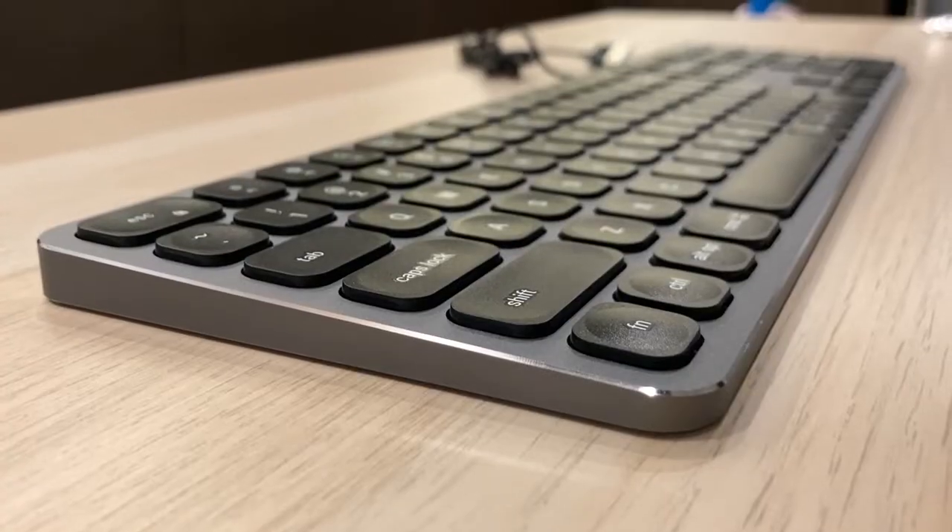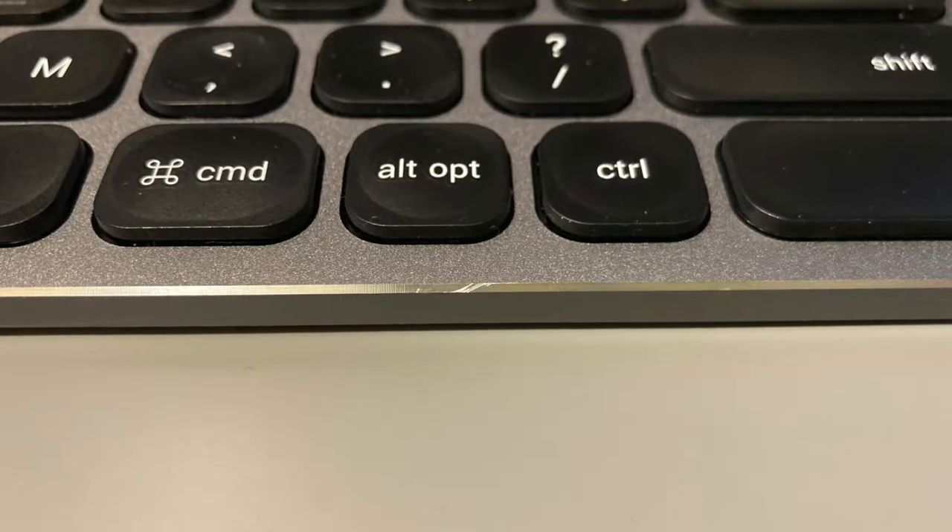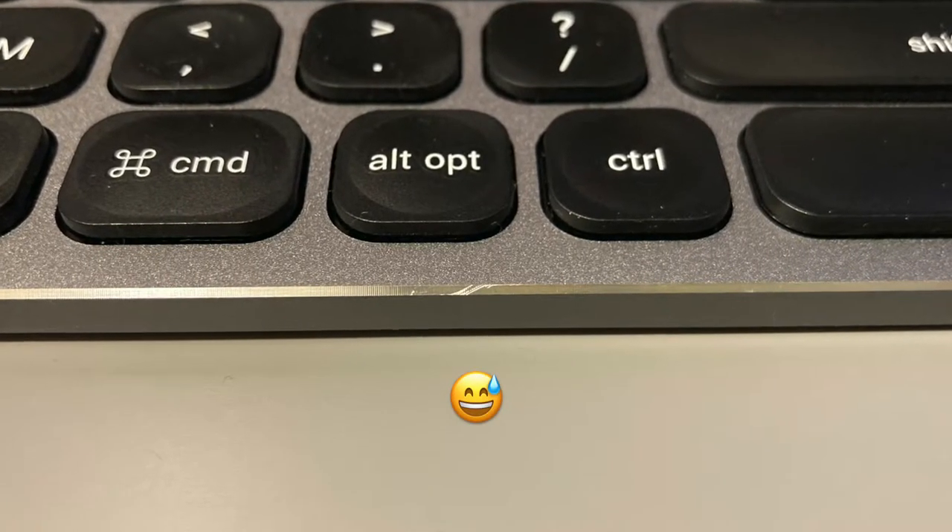This keyboard is really thin, and the bevel is very clean around the edges. It does get scratches very easily, so just be careful and don't drop things on it.